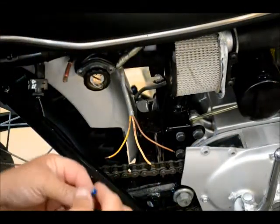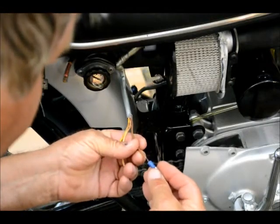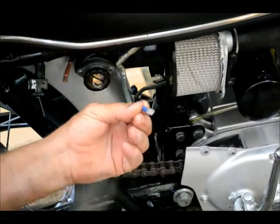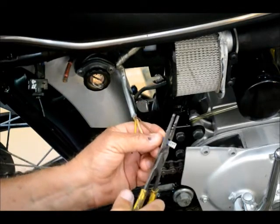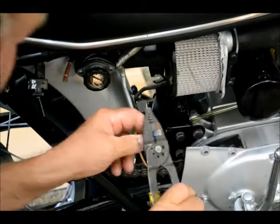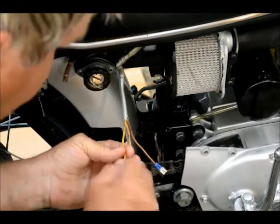I clipped the old terminals off of our lead-in wires. Now I'll crimp these new clip-on terminals on here, hook to the rectifier, and we'll do the same thing with the others. Here's our other AC lead.